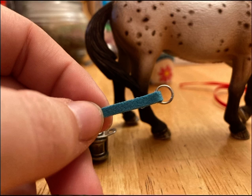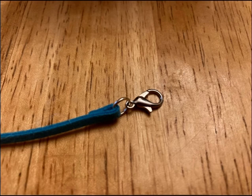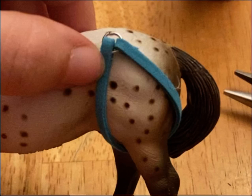First, start off by taking your leather cording and threading a jump ring through. Now measure around one of your horse's back legs — you don't have to start off with the back, but I did. On the other end, add a jump ring and lobster clasp. You may want to make this leather cording strap a little shorter than the next one. Here's what it looks like on my horse.